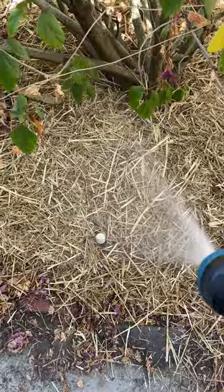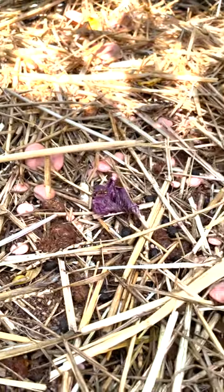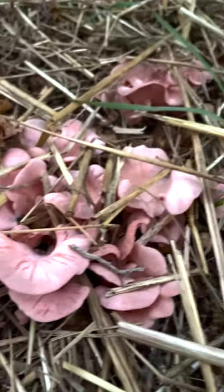Then cover with straw and spray again. After about a week and a half I had baby mushrooms, and a few days later I had fully grown mushrooms.